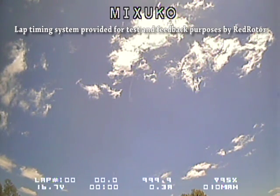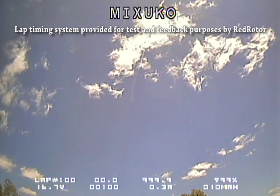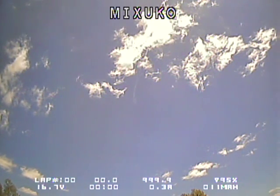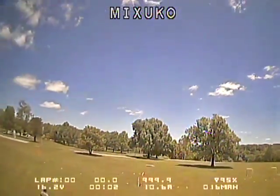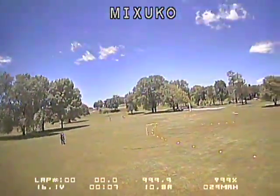Hey everybody, I've got a quick video for you here from the DVR on my quad in glorious 480p. We set up the Multi-GP Ultimate Time Trial 3 track this weekend at the Flight Club, and we had a guy standing there with a stopwatch, but since I had the Red Rotor lap timing system, I went ahead and set it up and did some tests.